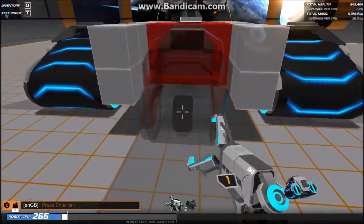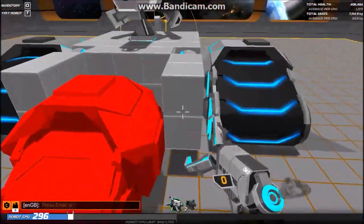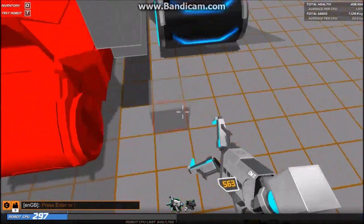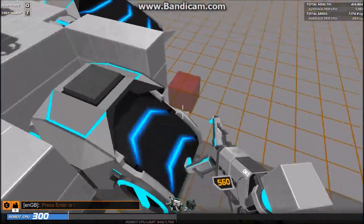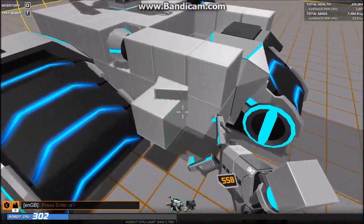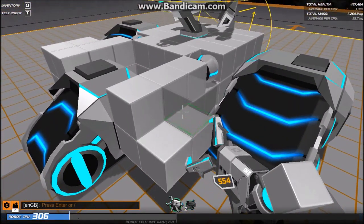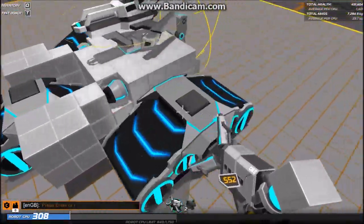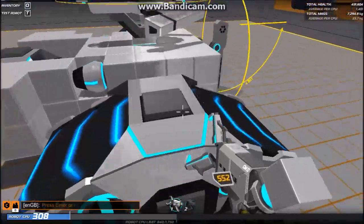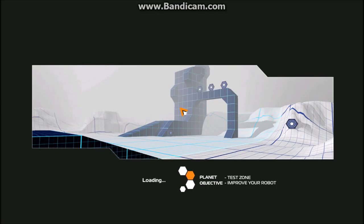Come on, do your thing — there we go. Now let's just reinforce this a little bit. I broke 300 CPU — dang it, I did not want to do that, but whatever, it's worth it. Let's just try this how it is and see if it works at all — and of course it's gonna work.